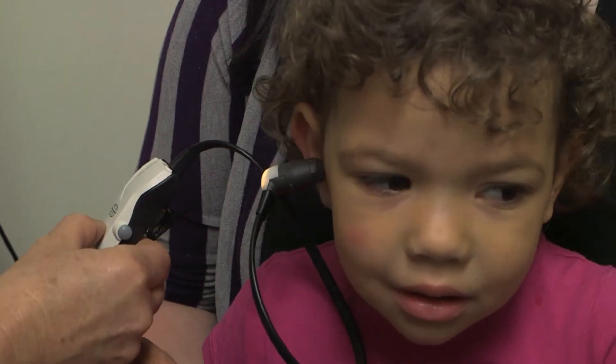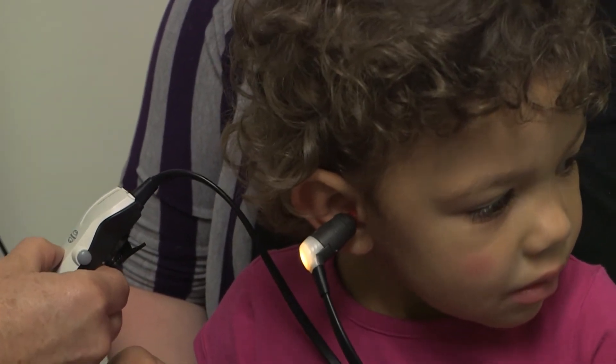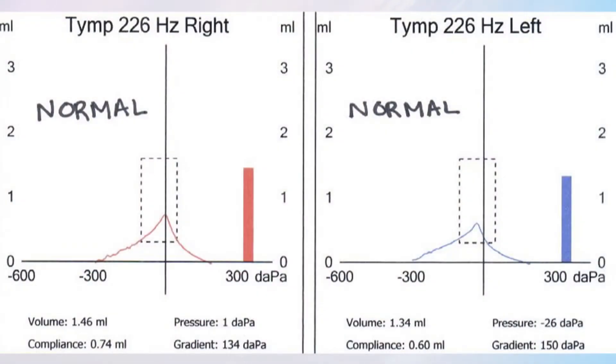When the eardrum is moving normally and there's no fluid and everything is working in the middle ear, it draws us a type A, which is a mountain peak.